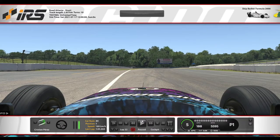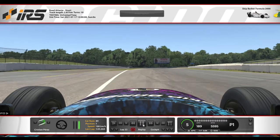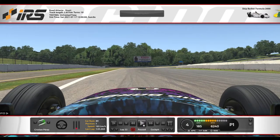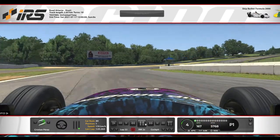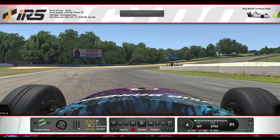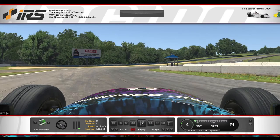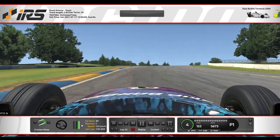So first of all, the first corner we are going to approach until the grass is over. Here we are going to start turning in, shift down to 4th and until you have braked enough, just trying to position the car with the throttle. Just a little bit, and when you are going to close, go flat out.